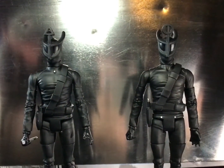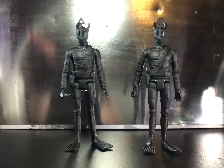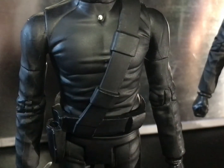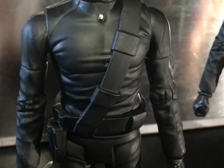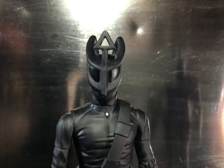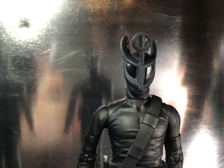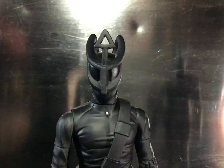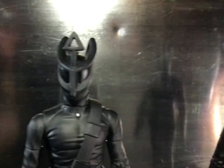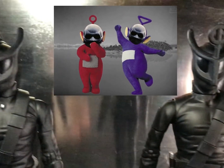Moving on to the villains, we get the Voord, who are the second villain to appear in Doctor Who after the Daleks — bet you didn't know that! These figures also utilise a pre-existing body mould, that being the angel character from the Claws of Axos, which is fine since it's just meant to be a bloke in a spandex suit. Despite looking identical, the two are not the same, with subtle differences and two different hat sculpts with different antenna pieces. They now look like some sort of weird twisted relatives of the Teletubbies wearing black and white masks — in black and white as well. Yeah, it's kind of strange.